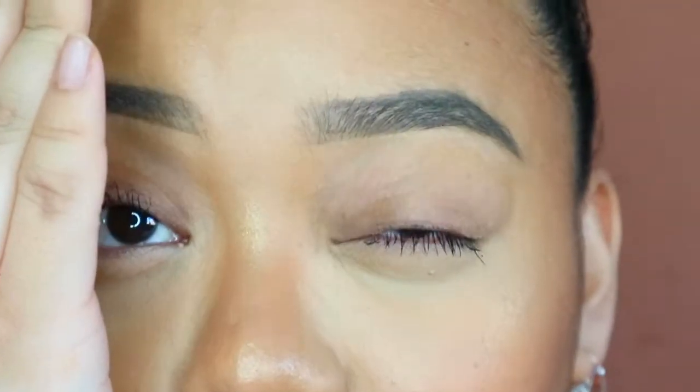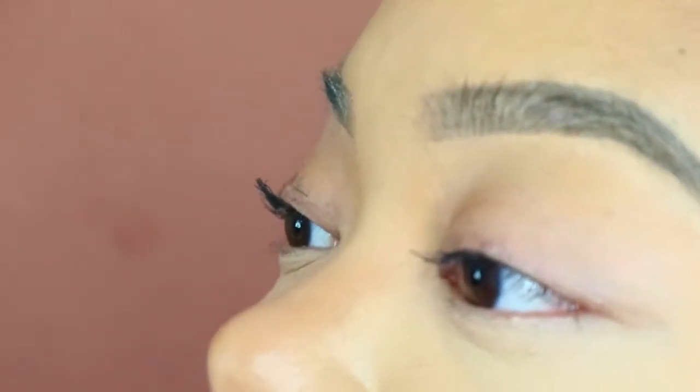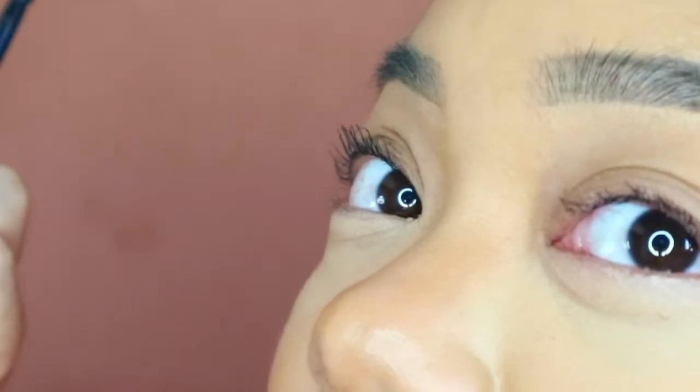This side is waterproof and this side is non-waterproof mascara. As you can see, if I look that way it kind of makes it straight and doesn't give me that lift. Then with waterproof mascara, if I look from that side you can see that it's curled and it holds the curls.